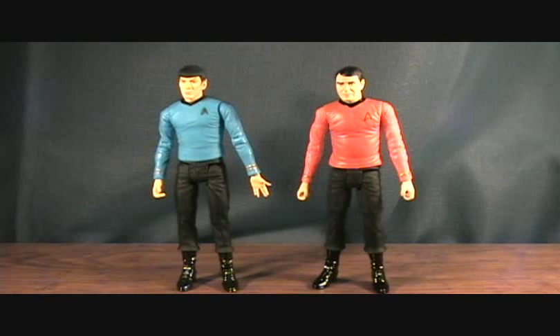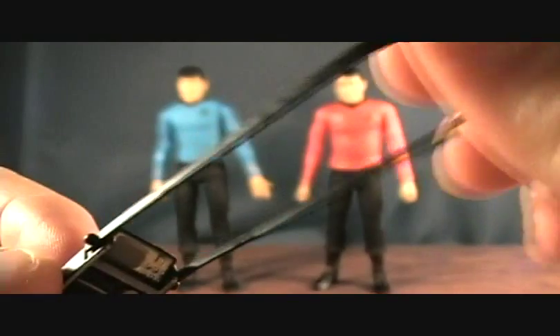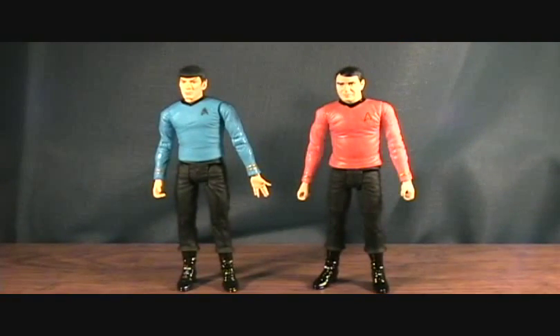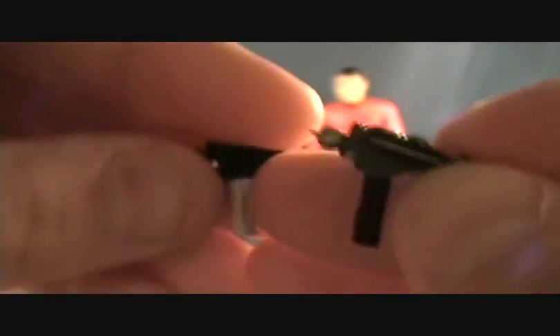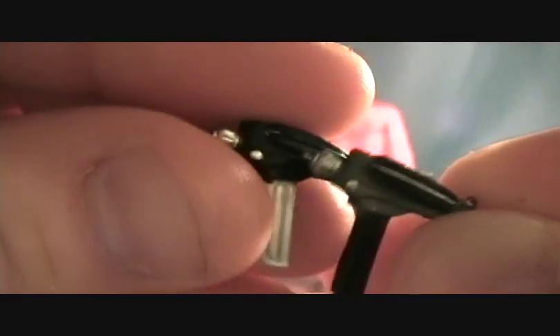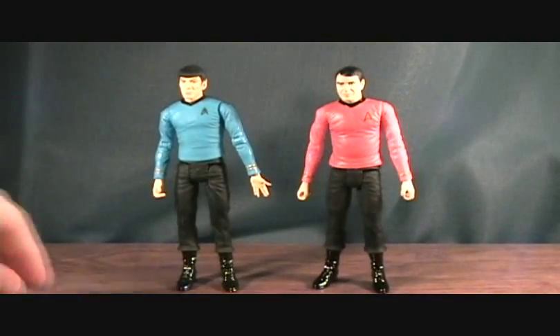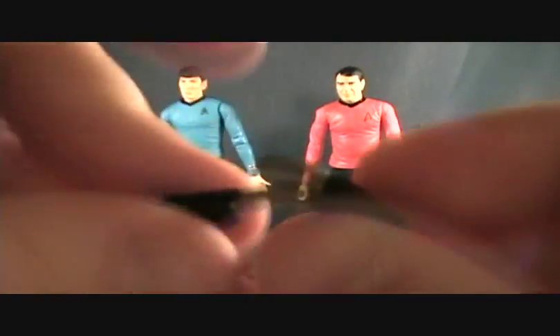Alright guys, we're back with Spock and Scotty. First off let's show the accessories. Comes with what I believe is a tricorder — it has a pretty cool rubbery strap. Also comes with two phasers which are actually a little bit different: one has a white handle and gray on it, while the other is all black. And then of course you get two communicators.